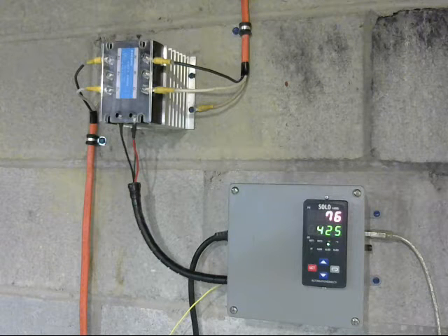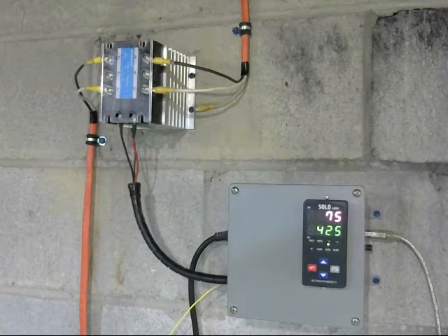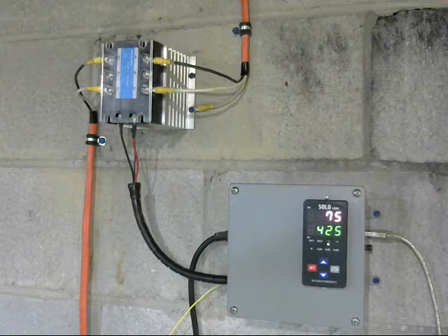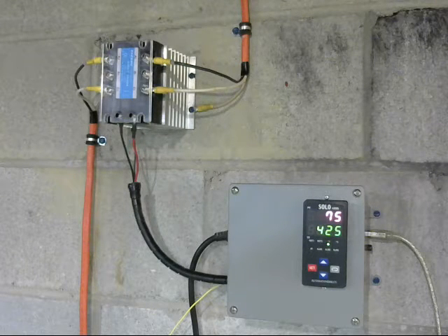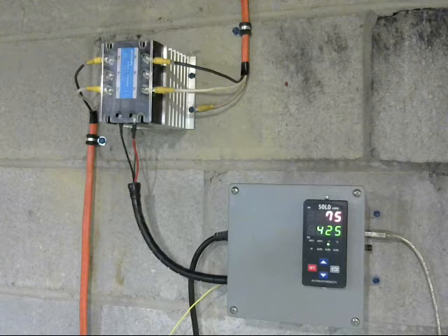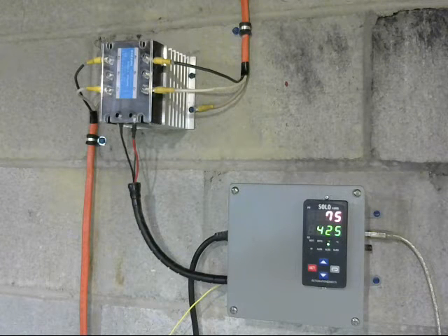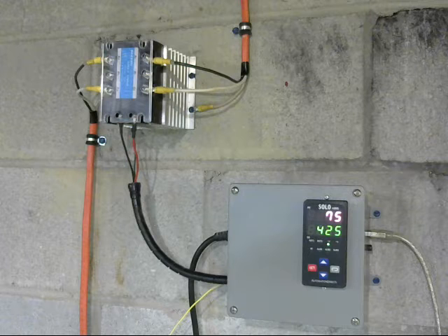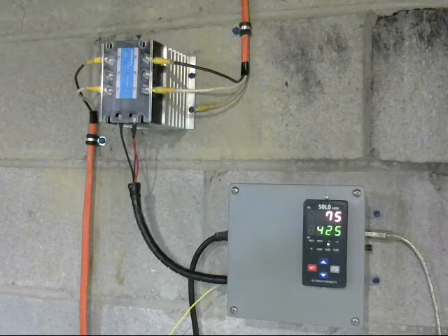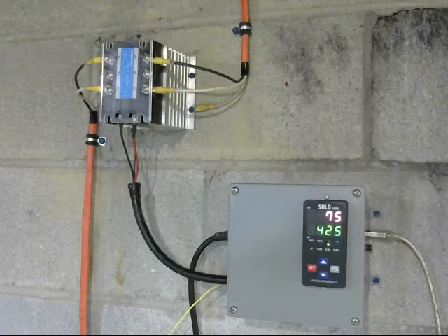The top connection is the power supply for the controller — regular household current. The bottom black connection goes to the solid-state relay, either switching it on or off. The yellow connection is a thermocouple wire which goes to the thermocouple in the kiln to gauge the temperature. So the thermocouple reports the temperature to the controller, and the controller switches the solid-state relay on or off. On the right is the USB cable, which allows your computer to manage the digital controller.